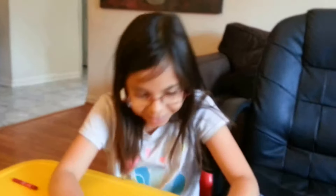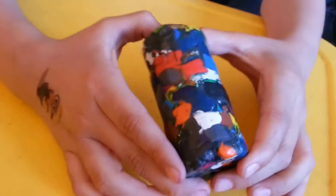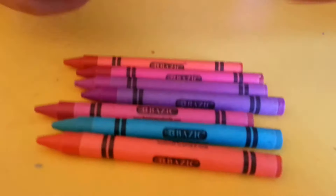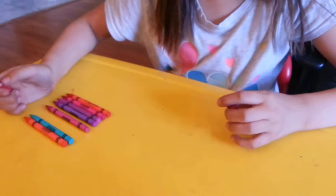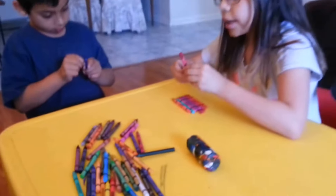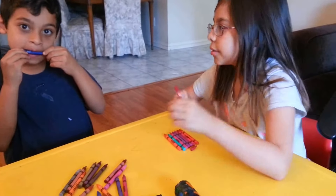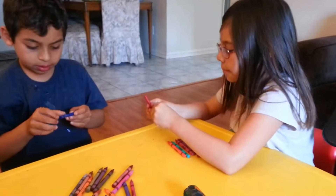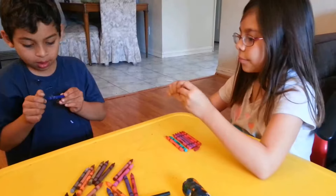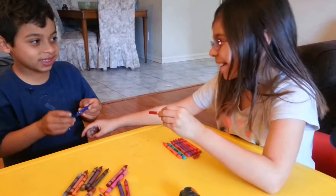We are going to be making multi-color crayons, and you will be needing some crayons. As you can see, I have already been trying to peel this red one. Let's get started peeling. My brother Ivan is right here. He's been in a lot of videos, so he doesn't need to say hi.